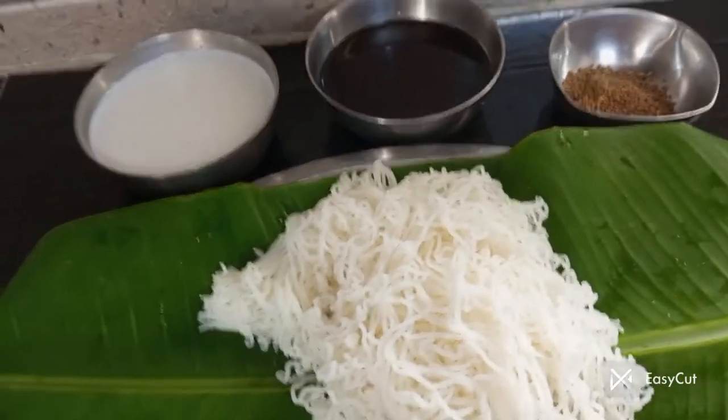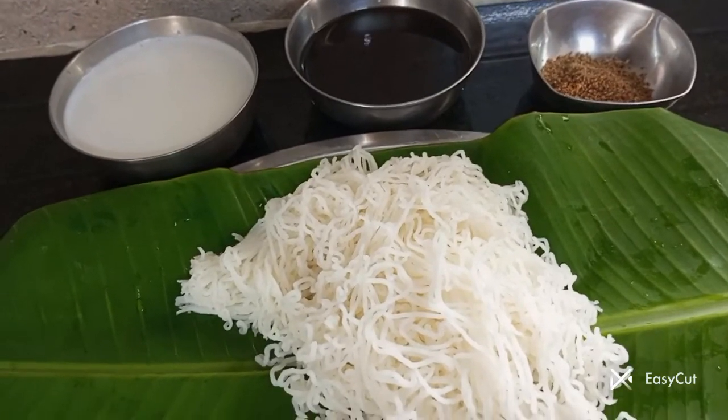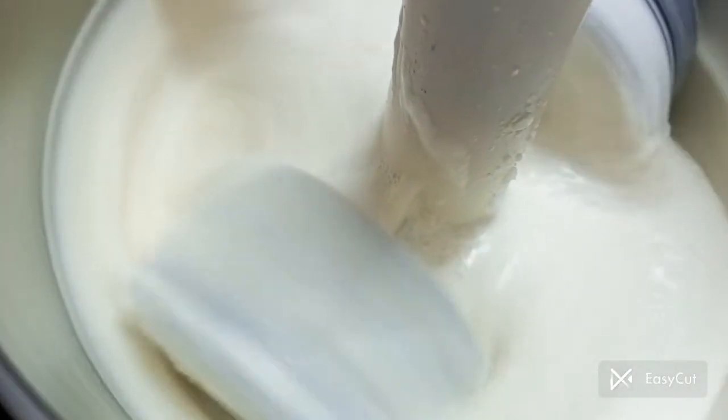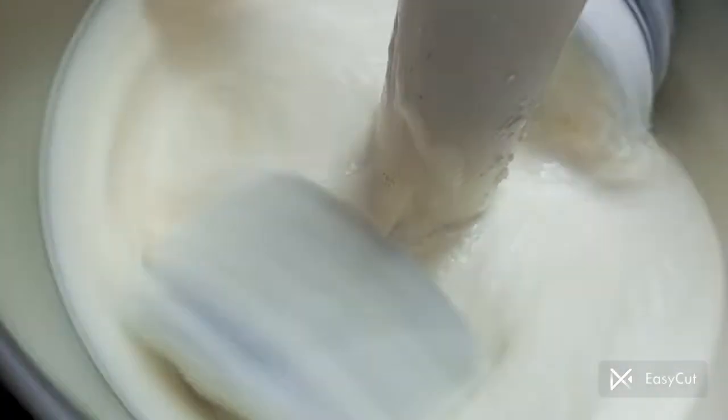I'm going to fry this. Let me see our video. It's been cooked for a little bit. I am now using a piece of flour, I will add a little dough.